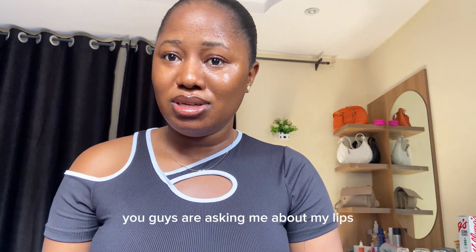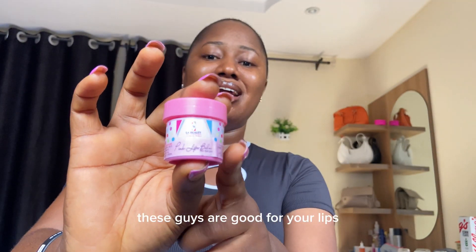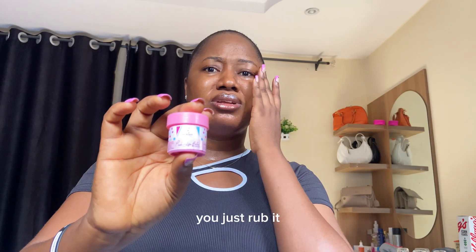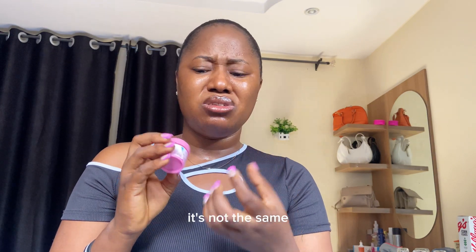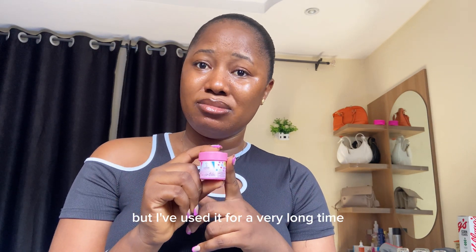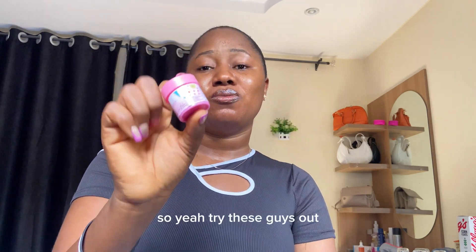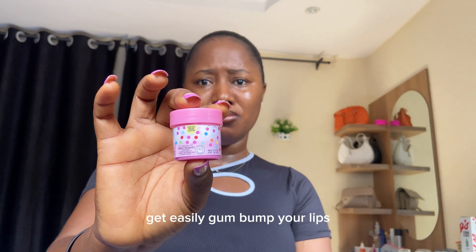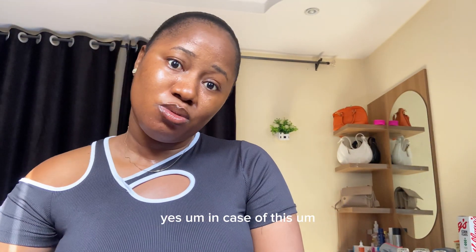One more thing, guys — you're asking me about my lips and how they're so glowing. This is what I use for my lips. I hope you're seeing it. These lip products are really good — you just rub it on before you sleep. This particular one I've been using for a very long time. It makes my lips more moisturized and more attractive. It's very cheap — I bought it for 1,000 naira. It gives you firmer, glowing lips.